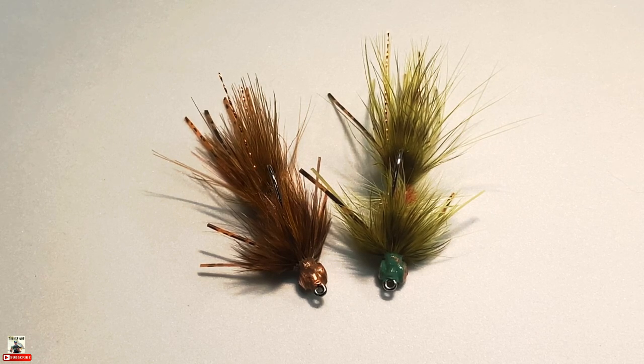They're both crayfish imitations. At the end of the day they might not look exactly like a detailed crayfish pattern that you might dead drift, but they've got the crayfish colorations. The olive and brown is more of a molting crayfish; the orange and brown is more of a summertime, dog-days-of-summer crayfish pattern. It incorporates brass eyes and a fabric paint head that gives it a jigging action and enables it to get down.